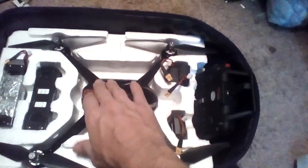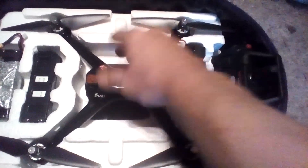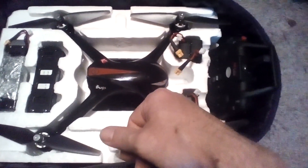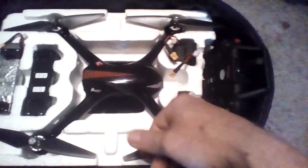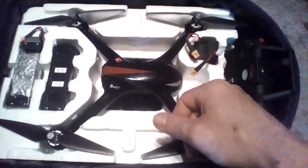We got the controller, the drone, and underneath the drone we have chargers. This is my on-the-go bag — this is the Bugs 2. That's the reason I said bug out bag, because I'd be out with the drone.